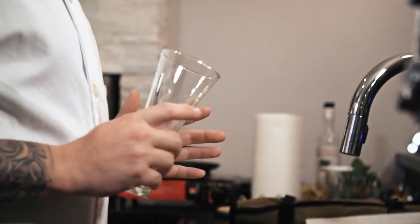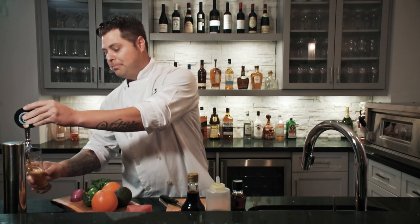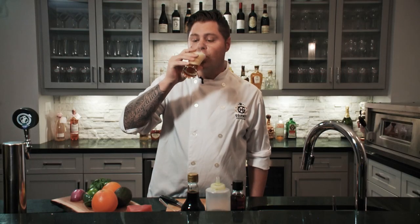Before we get started, I know a lot of people like to do a prayer before they eat. In this case, we're not going to do a prayer — I'm going to do a toast. I like to do a little toast to my friend Pete Bowman. I know you're watching and I know you're probably hungry, but I'm thirsty and I just want to say salute to you, my friend. Let's get started.